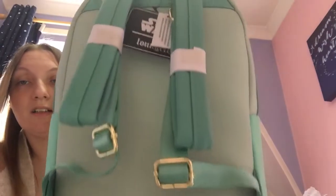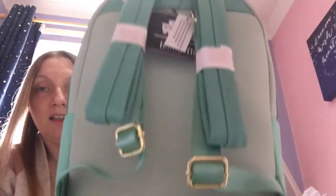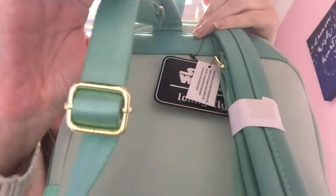So we've got one of these things. I hope the light isn't too annoying. I keep trying to keep myself out of the light — not too much, but it doesn't work. So we've got a mint green back and some darker green straps with gold.